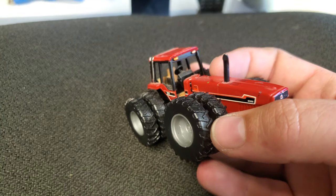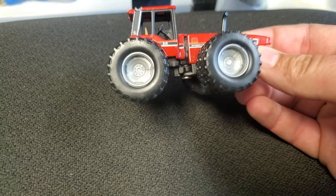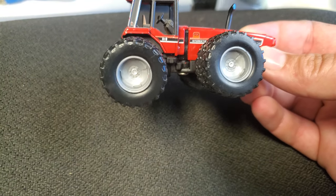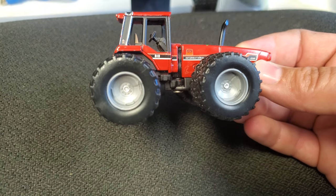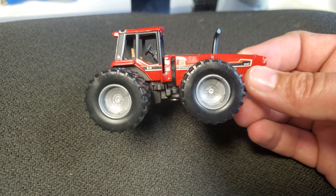These wheels and tires were all right for 2009 standards — they were fine. They're plasticky, but that's what we expect from Ertl of this era, or really Ertl today actually. No complaints — they're at least reasonably correct, which is pretty cool.